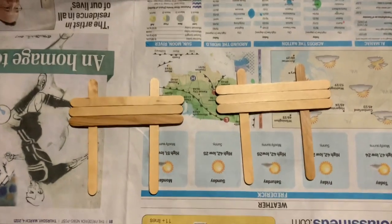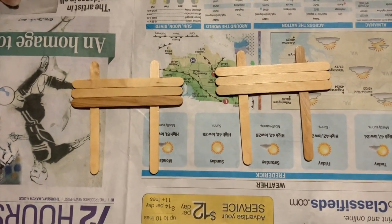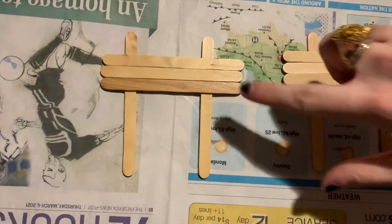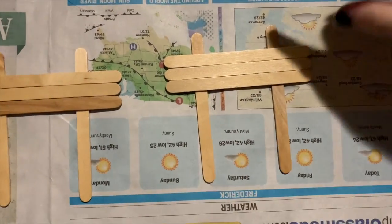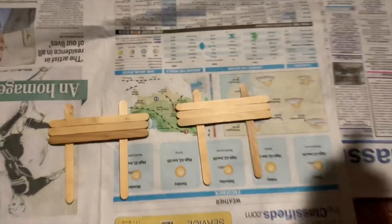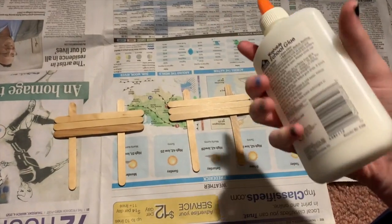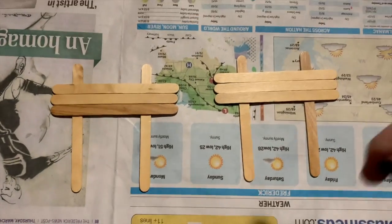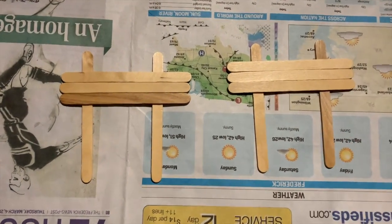Alrighty everybody, to start off, always put something down underneath, or if you're on the table, make sure there's some kind of protective barrier so you don't get a mess on whatever surface you're crafting on. You're going to want to place your popsicle sticks in a shape like this — at least two on the bottom and then three in the middle. It's always nice to plan them out first before gluing. This is the kind of glue I'm going to be using; the squeezable might be a little bit easier, but you can of course use the sticks.